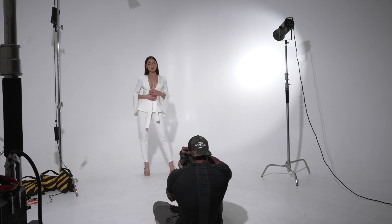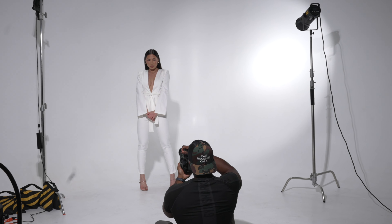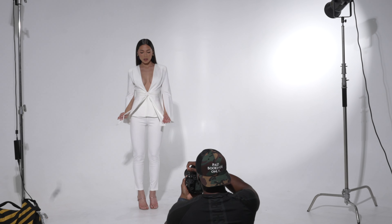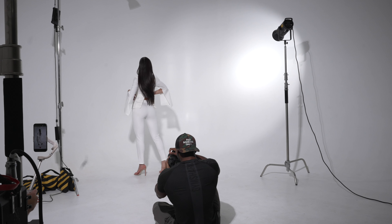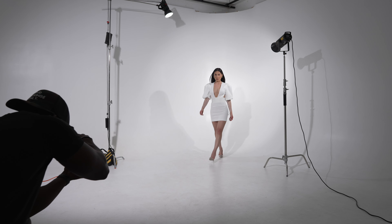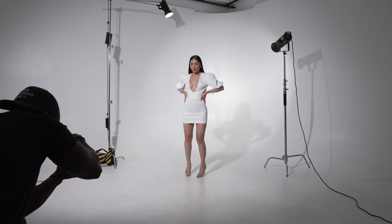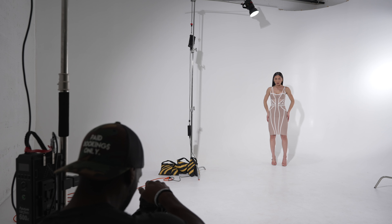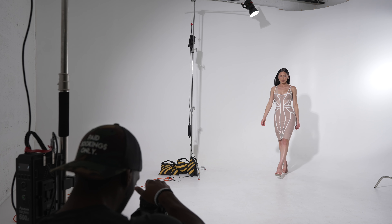Another thing I want to note: the model is actually wearing white, so in post that makes it a little bit harder for me to make the whites as bright as I want, because when I'm affecting the background I'm essentially going to be brightening her outfit as well. There's a fine line of making sure the background is white enough but not blowing it out too much. Any other color — black, blue, red — would have been fine, but there's only so much I can lift. Keep that in mind. Essentially I just really wanted to show you the setup and the mindset of how I go about my ecom shoots.